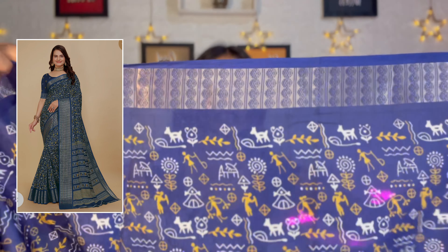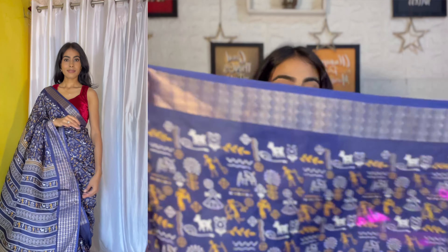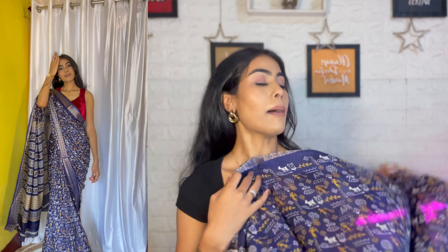So first, this saree — I asked for a print I love. Look at the ferozy blue color of this saree; the pattern is so nice, guys. When you wear it and take photos, it looks amazing. You can gift it to your mom, your parents, or anyone.